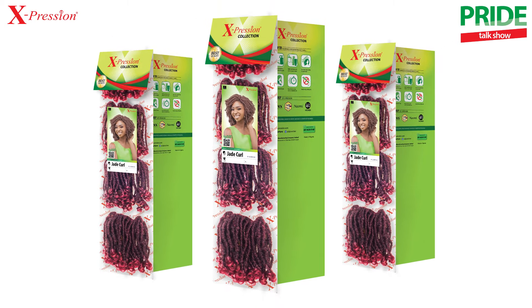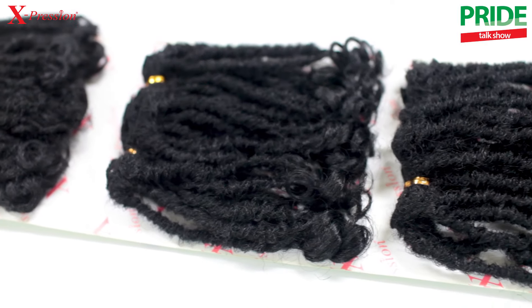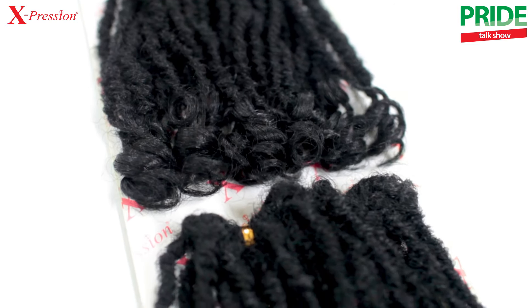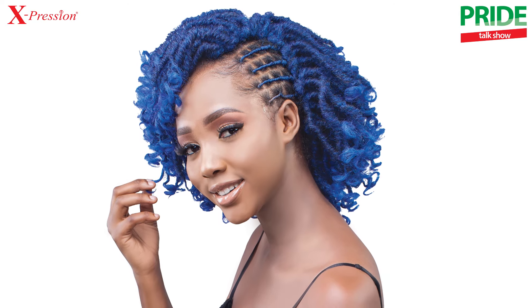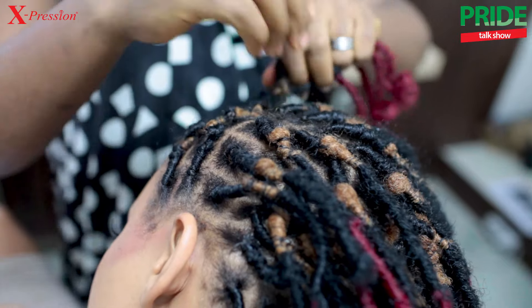Check this out. With the weft, the Expression Jade Coil can easily be attached as a way to save time, costs, and also protect the hairline. You can also decide to attach the new Expression Jade Coil by detaching the strands from the weft and braiding them onto the hair.